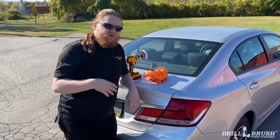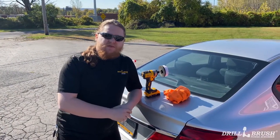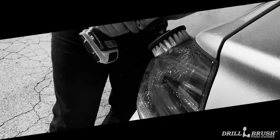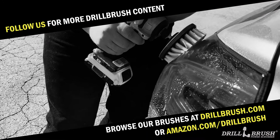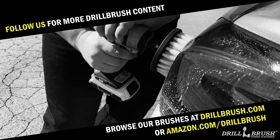All right, and that's how you clean your taillights with our 4-inch soft brush. And if you need to, you can do the headlights just the same. And that's all for today. Stay tuned for more cleaning vlogs from Drill Brush. Happy scrubbing! We'll see you next time. Bye.